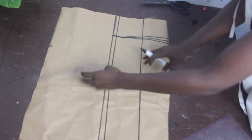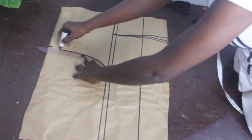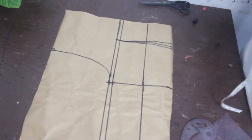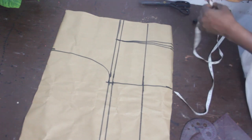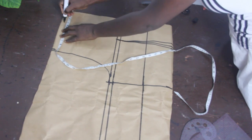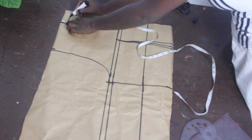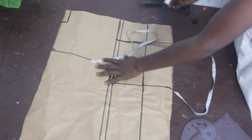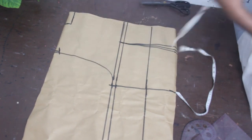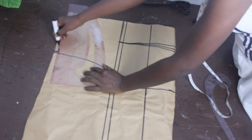Making use of our armhole curve from our pattern set, we connect our bust line to our shoulder line. Next we mark our neckline — 3 inches for the neckline, and for the back block I'll make the deepness 1 inch. Then I connect the lines together. On the armhole line I mark half inch for my shoulder slope and connect it together.